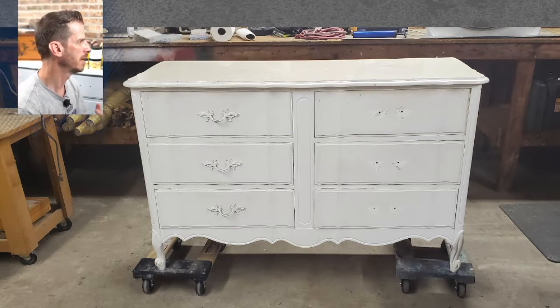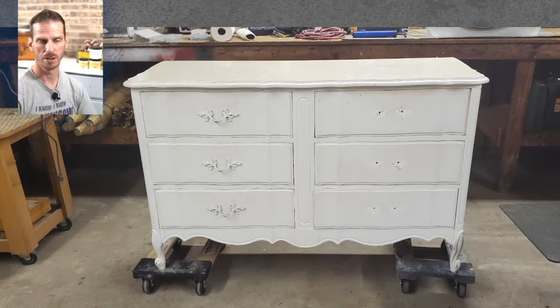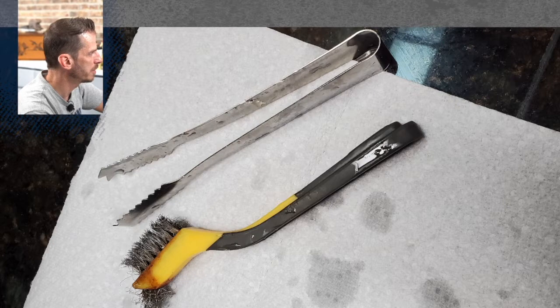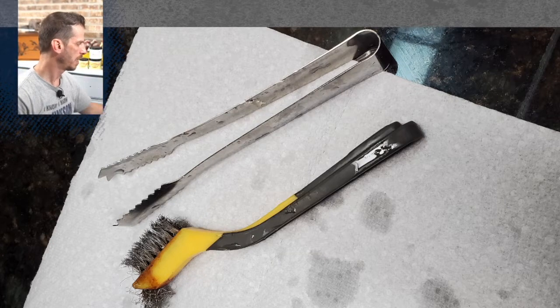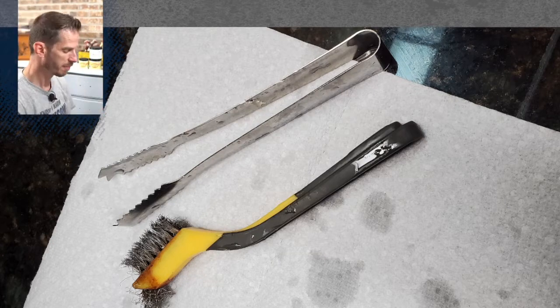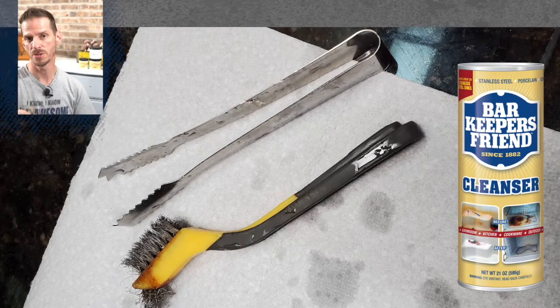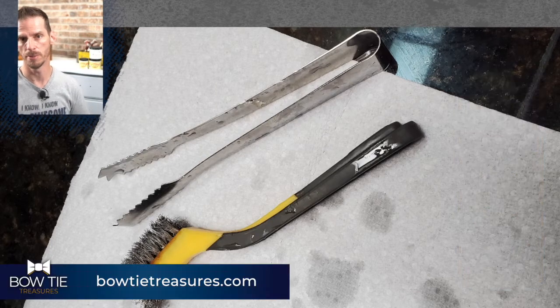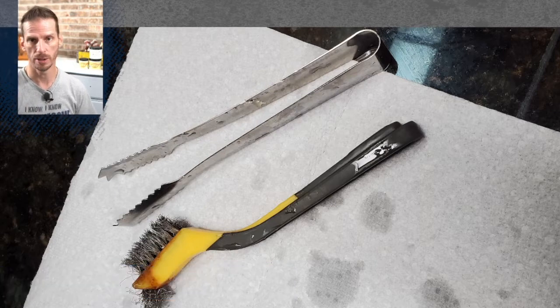Unfortunately, I don't think I can zoom in to show you how thick the hardware was, but this is the before picture. Usually on my hardware I use Bar Keeper's Friend. You can go to my website, bowtietreasures.com — in the shop menu there's an Amazon page where you can see the Bar Keeper's Friend. Usually Bar Keeper's Friend will help me polish up most of my hardware. I rarely paint my hardware, but it doesn't mean I don't.